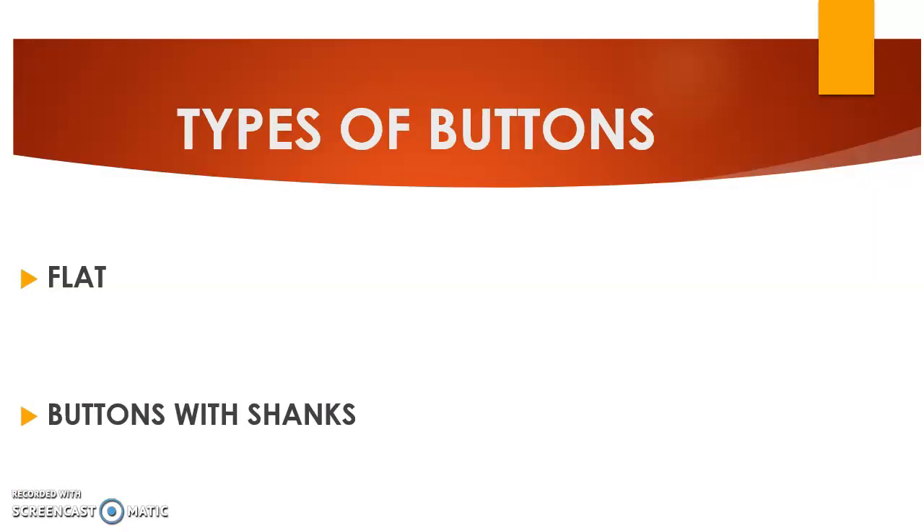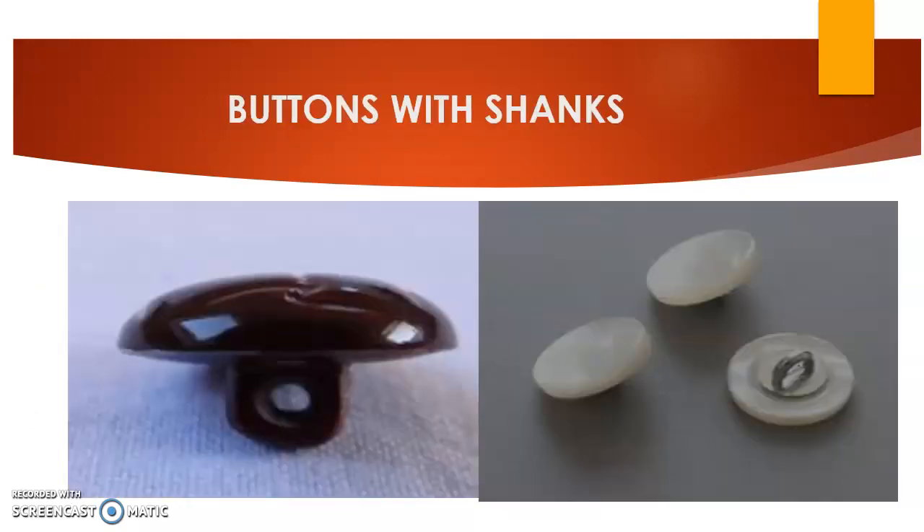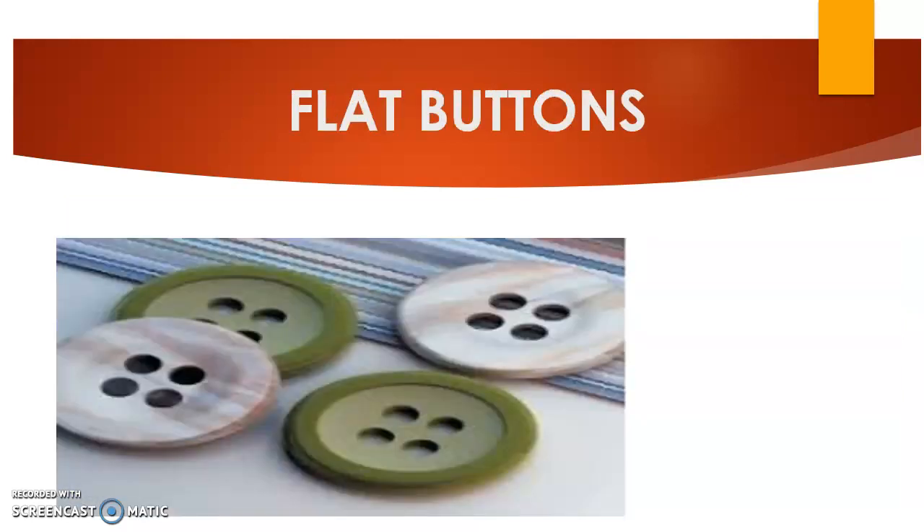We have two types of buttons. These are flat buttons — those with holes on top — and then buttons with shanks. Buttons with shanks have a protruding bottom where we have the hole for fixing the button. Flat buttons can have two holes or four holes.